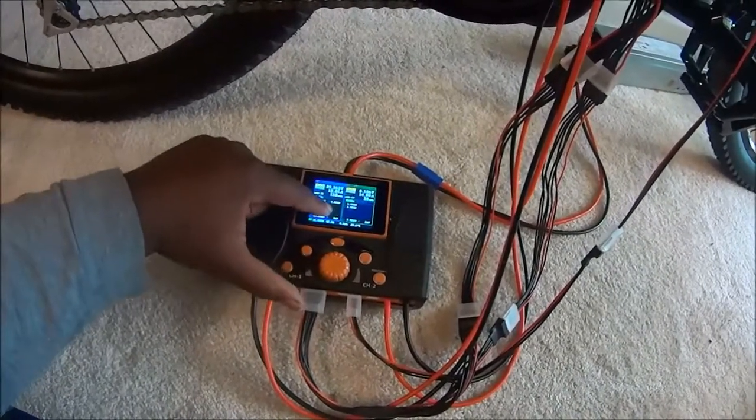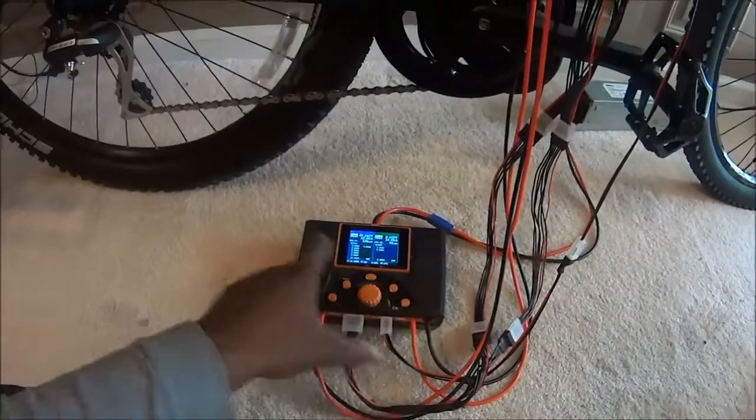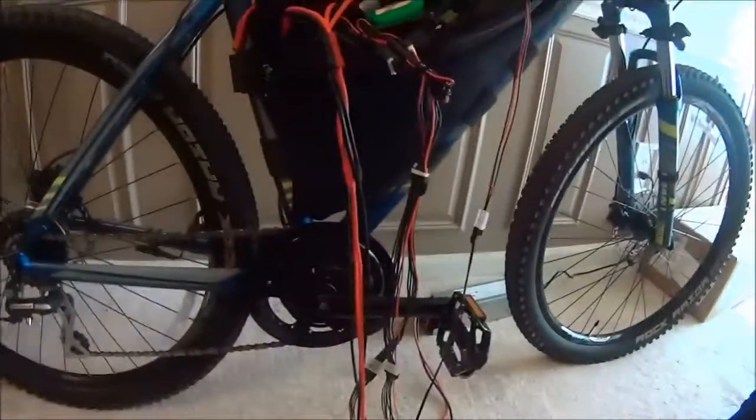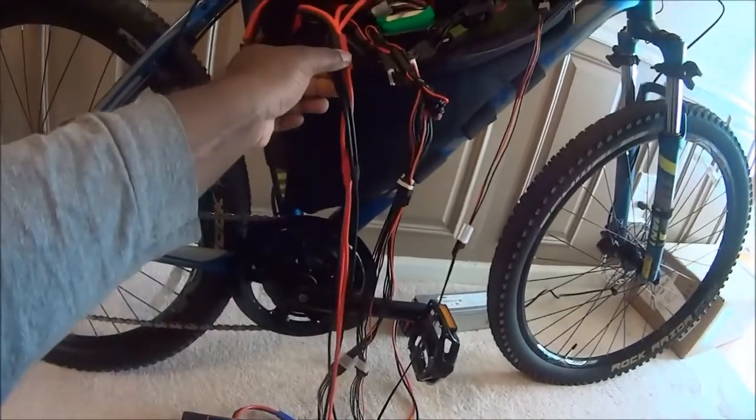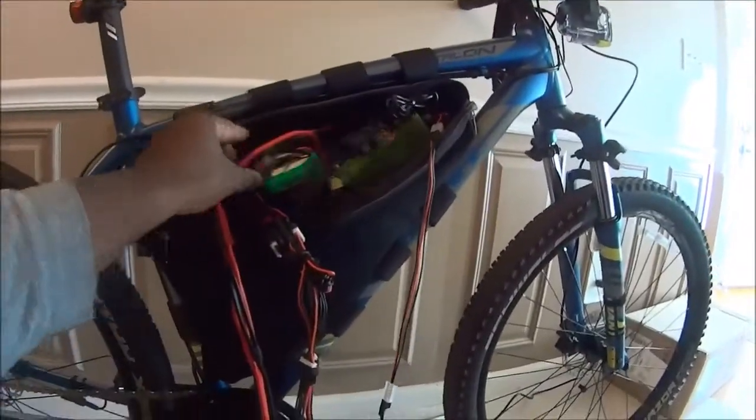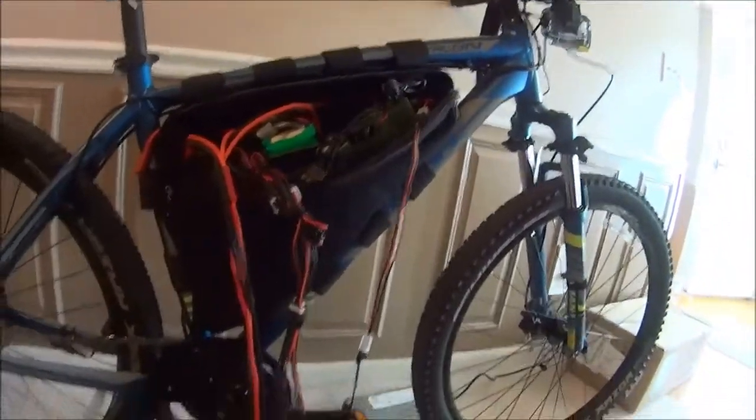When it gets done, basically I disconnect everything up here — disconnect this lead, disconnect these two leads, disconnect my charge cable. Then I plug this back into this, zip everything back up, and I'm ready to roll. Thanks for watching.